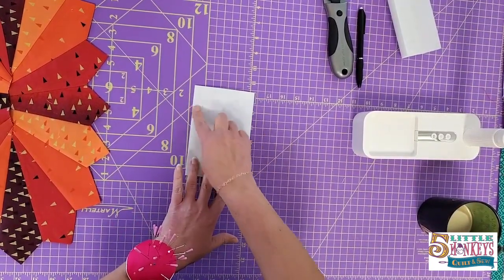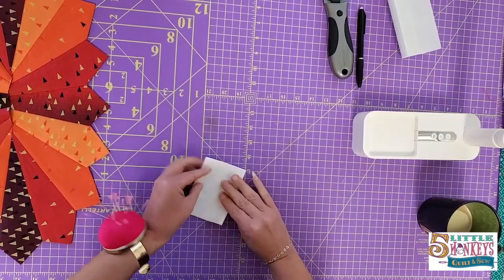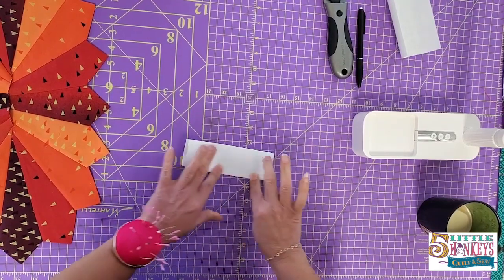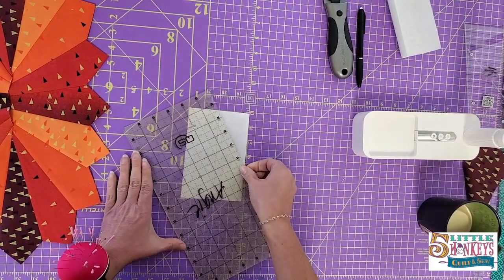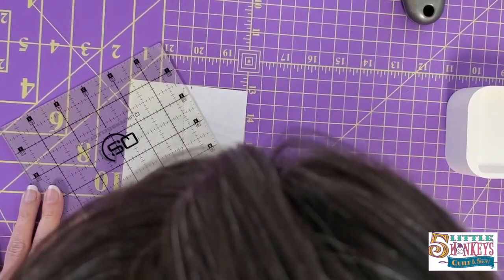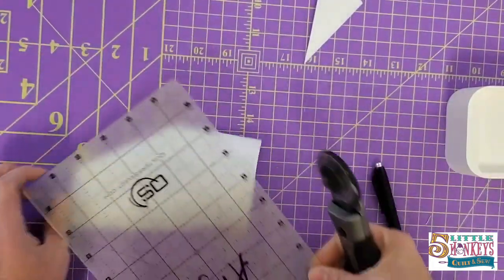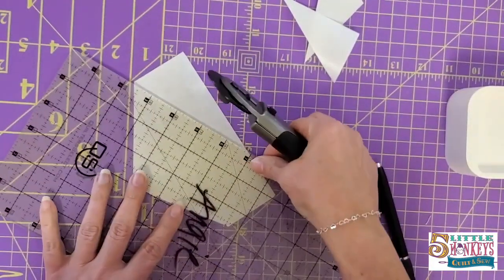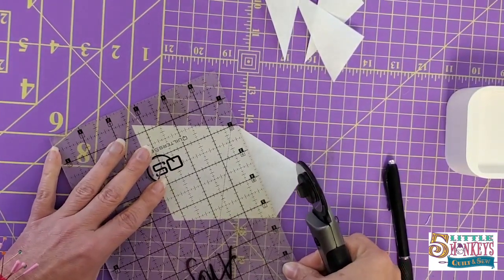I have cut a piece of Steam-A-Seam — which will come in your kit — four inches by six inches. I'm going to fold it in half both directions and just finger press it so that we have crease lines in both directions, then open it up and fold it the other way — you just want a reference point. Then I'm going to take my ruler and mark the line, lining up my points between the folded points. I'll line my ruler up between those two fold lines and chop all the corners off on all four sides. This is a quick and dirty way to make a diamond shape without having to trace or draw it out — a four by six diamond, which is what the pattern calls for in the center.